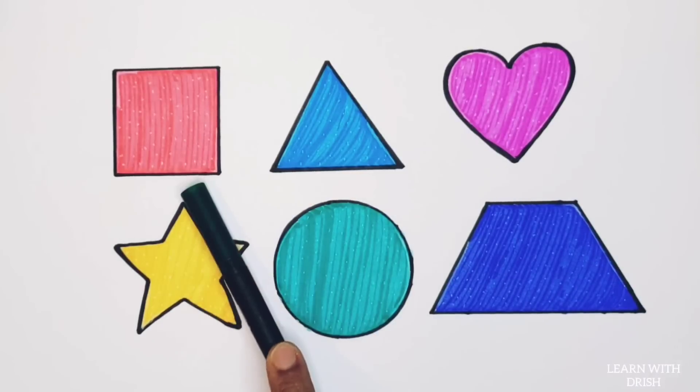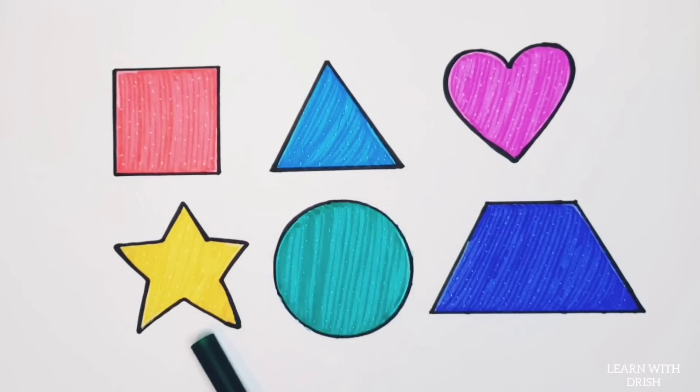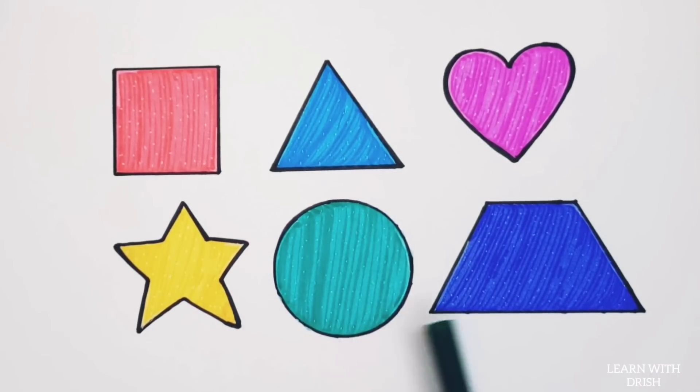Square. Triangle, heart, star, circle, trapezoid.